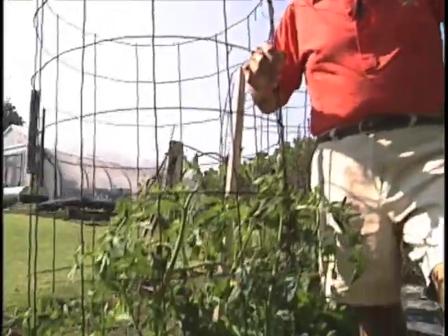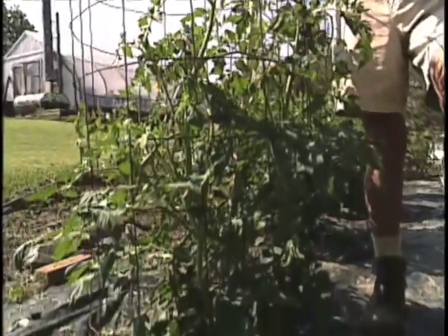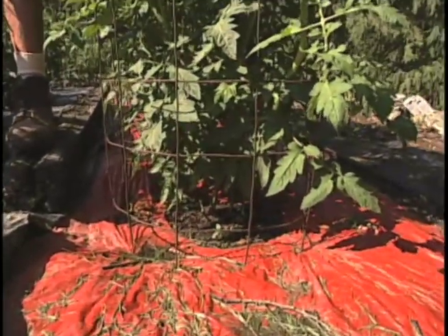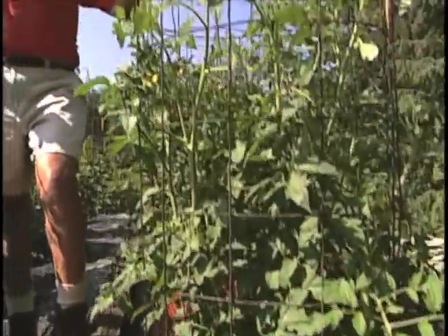Here's an example of what I'm talking about. This plant was planted with black plastic. Three weeks later, I planted this plant with red plastic, and you can see the results.